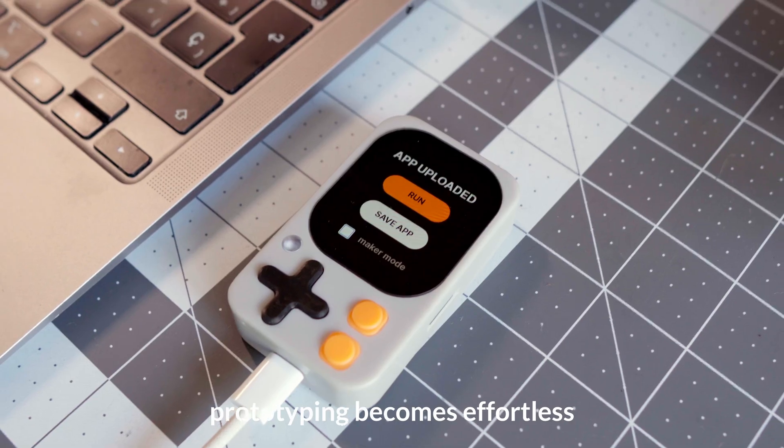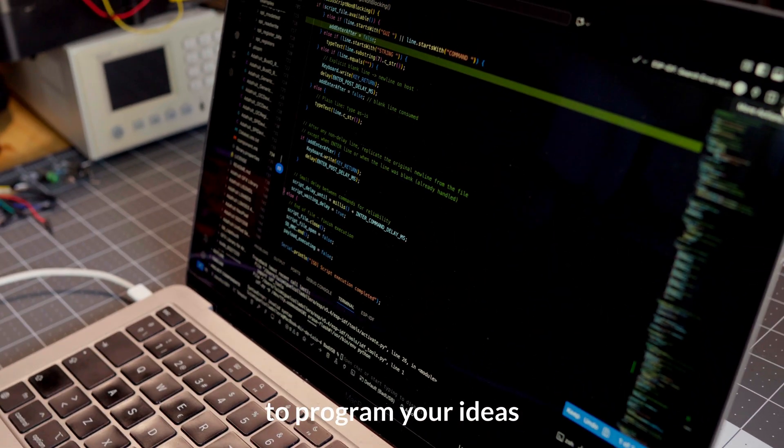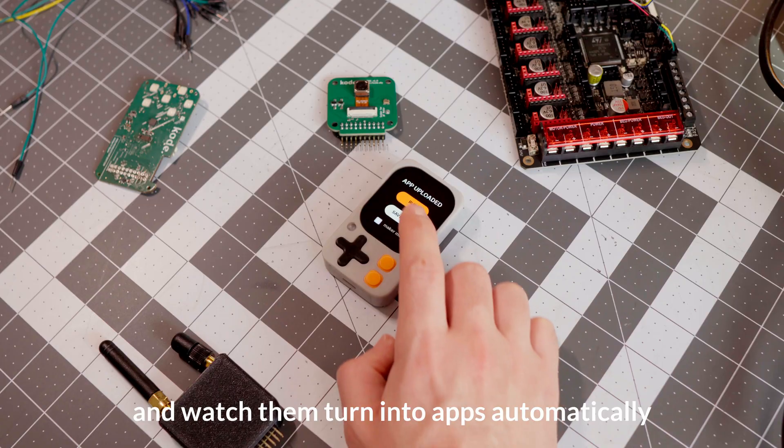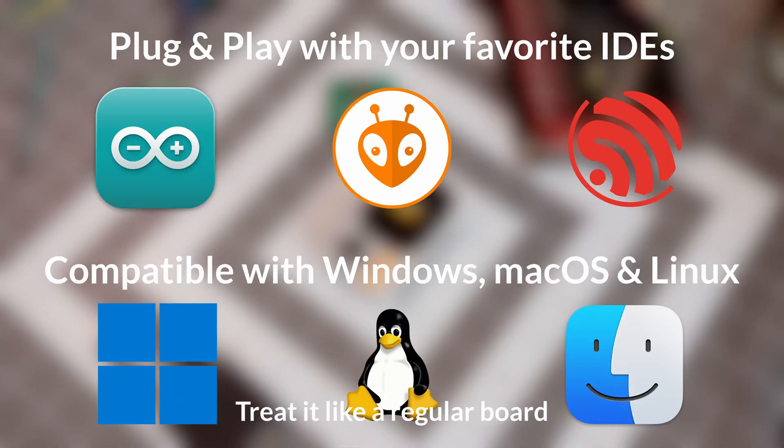With CodeOS, prototyping becomes effortless. Use your favorite environment such as Arduino IDE or PlatformIO to program your ideas, and watch them turn into apps automatically when you upload them to your CodeDot.